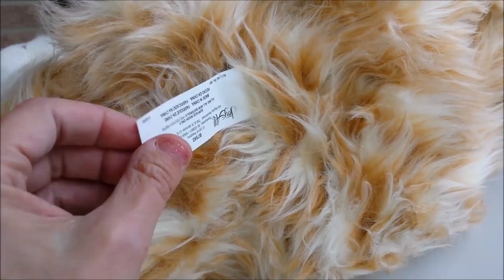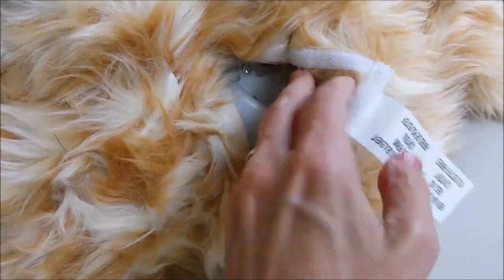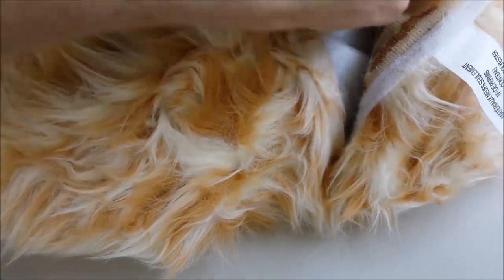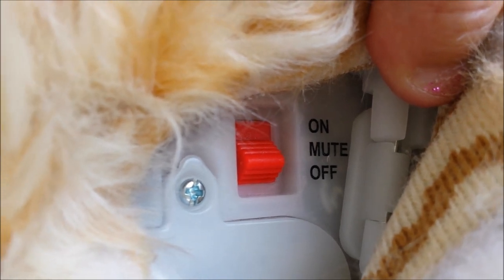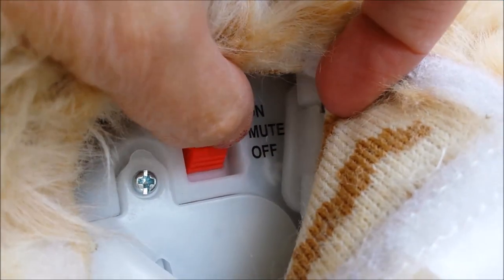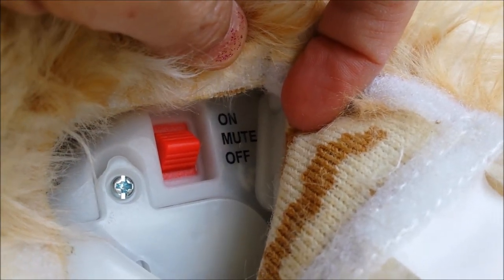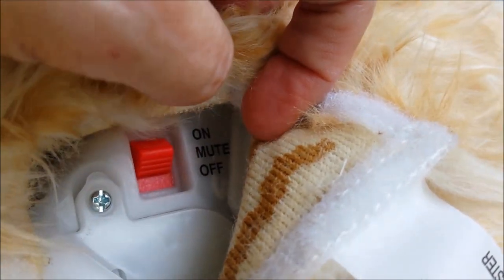When we turn him over, you pull down the tag — it's a little velcro opening. Take a look at the switch: it has on at the top, mute in the center, and off at the bottom. Mute will mute the meowing, not the purring, and up is on.